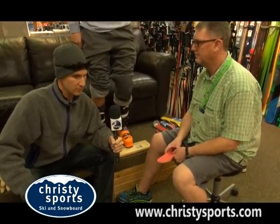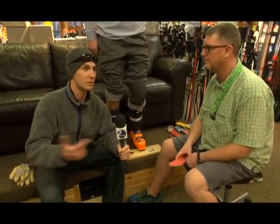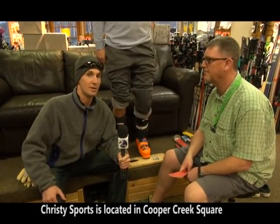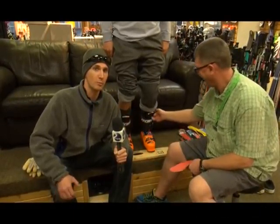So you guys can even take care of it if you already have a boot. If you've got it, great. If you don't, come in. These guys are one of the best boot fitters in town. Peter Ledoux has been doing this how many years? A good 28 years. Obviously you know your stuff. Definitely come to Christy Sports — boot fitting is so important. Get fitted up, Peter will take good care of you. And thanks Alex for being a guinea pig for us. Christy Sports downstairs, Cooper Creek Square. We'll be back shortly.